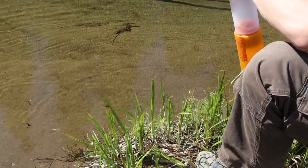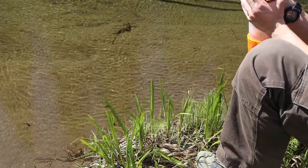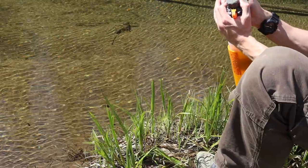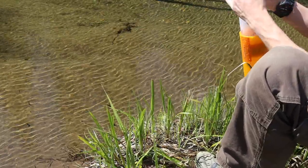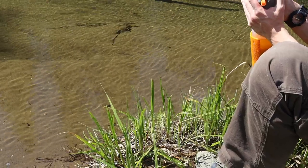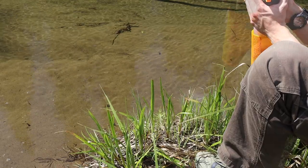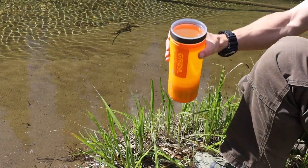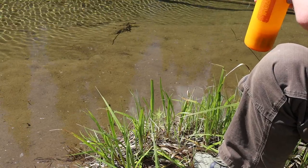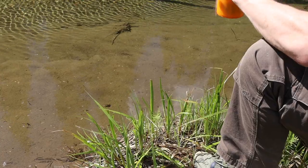The Grayl GeoPress is fastly becoming one of my favorite water filters. For so many years I've looked at water bottle filters and haven't been impressed. Most of them are essentially a straw attached to a bottle — you fill it with dirty water and drink through the straw. But where the Grayl is a little bit different is it's essentially two water bottles in one.